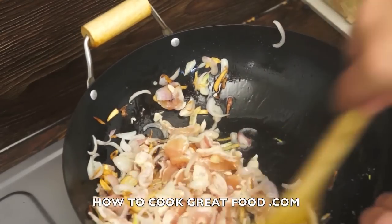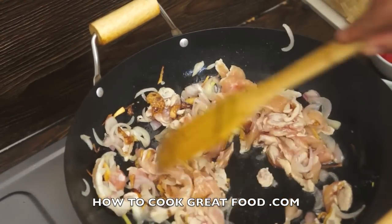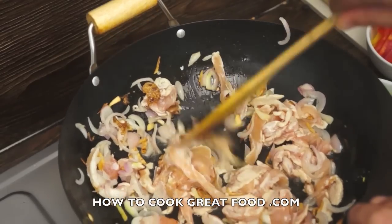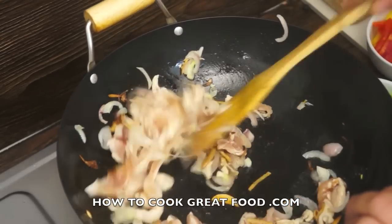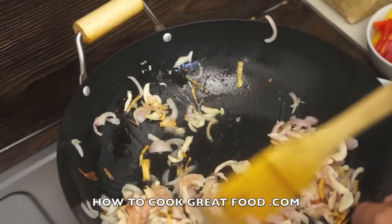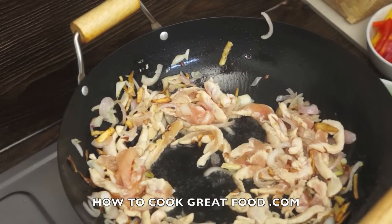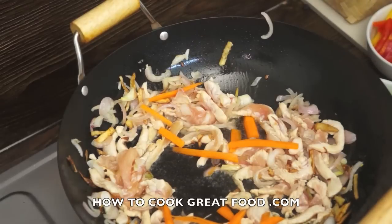So I'm going to stir-fry this around just for a minute or so until all of that turns white. You can see the pink of the chicken is actually turning white. While we're doing that, we'll start throwing a few veggies in — I'm just going to throw a little bit of carrot in here.